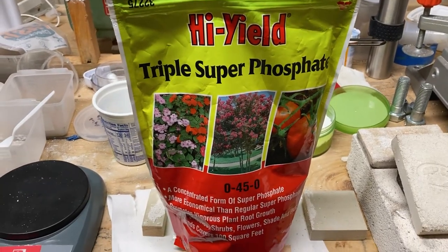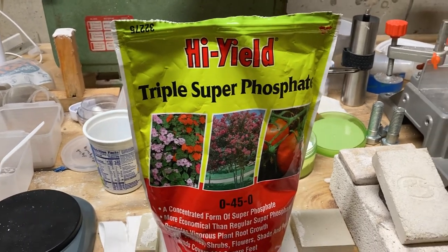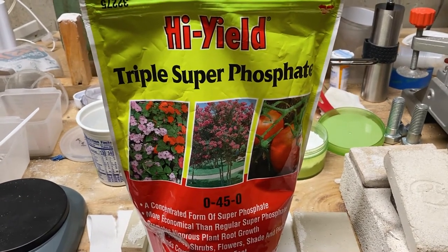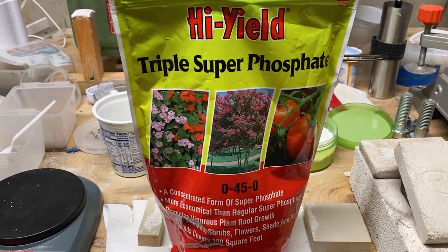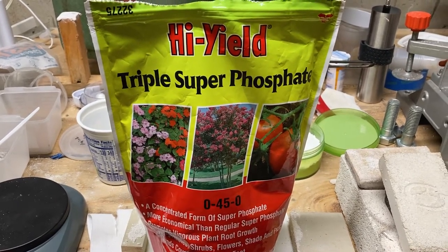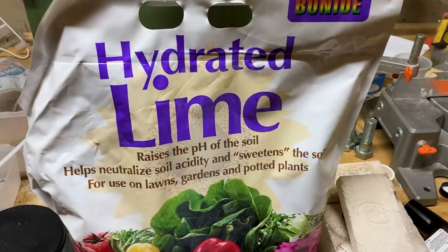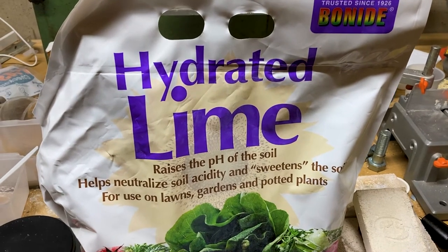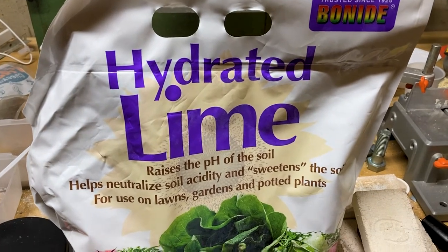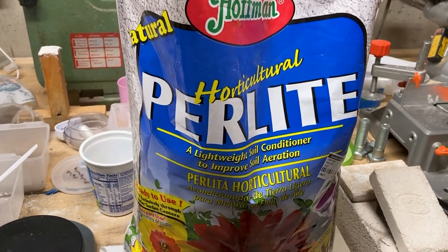Making this refractory material uses ingredients that you can get at a hardware store. The first ingredient is triple superphosphate, which is fairly easy to get. The other two things are slaked lime and perlite. Another common term for slaked lime is hydrated lime — the key thing is that this is calcium hydroxide. And then the last part is the perlite.